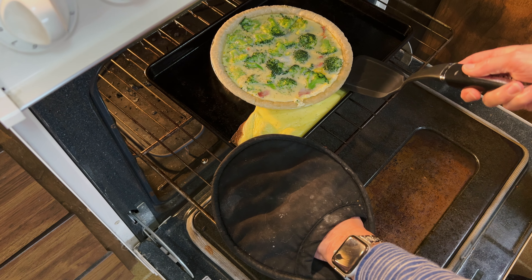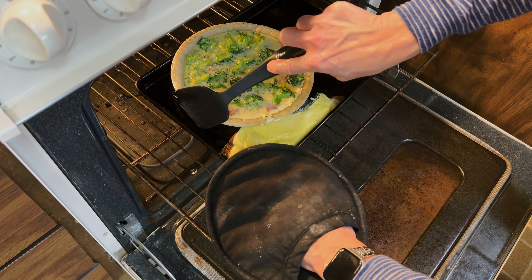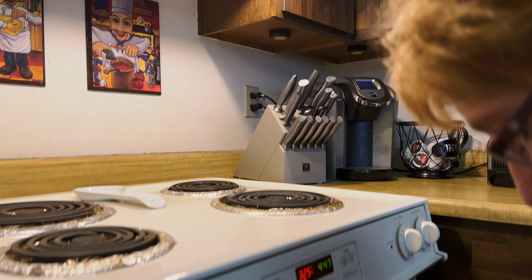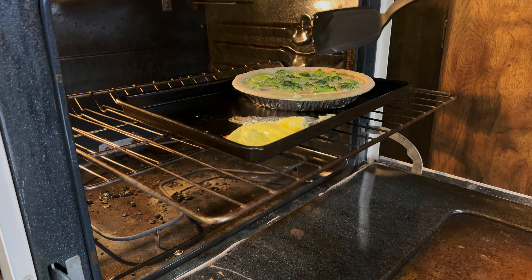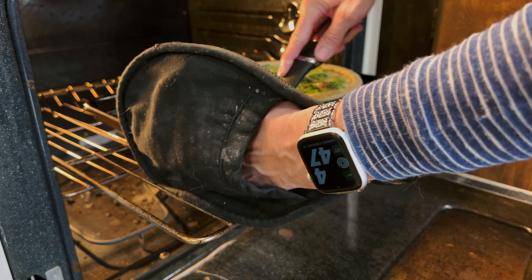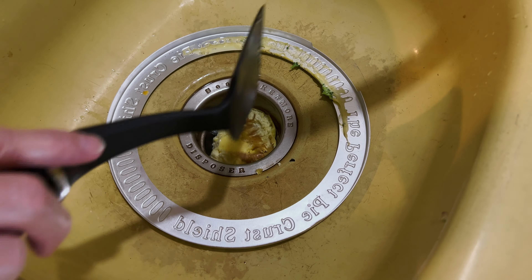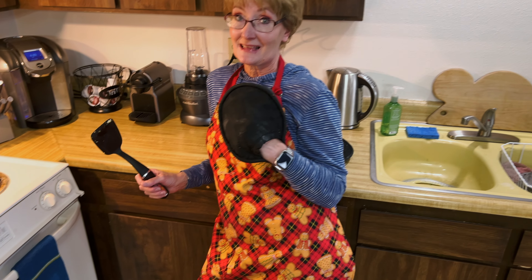Oh dear, oh dear — that's like a lot of egg. That's like all egg. Do you think there's no egg left and it's just cream and it's not going to cook properly? Or what do you think? That's like an entire egg.